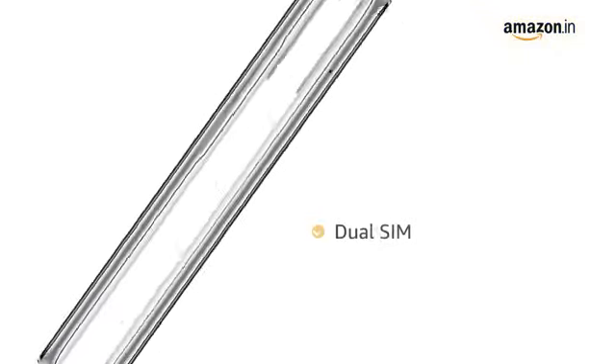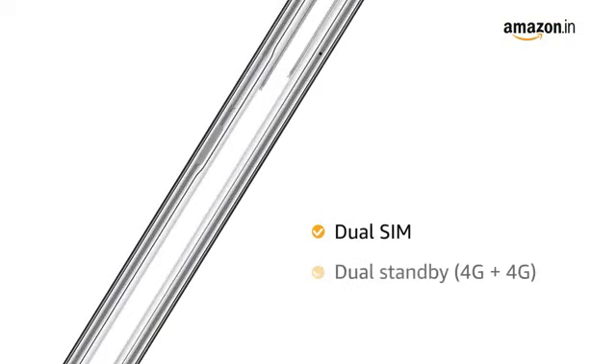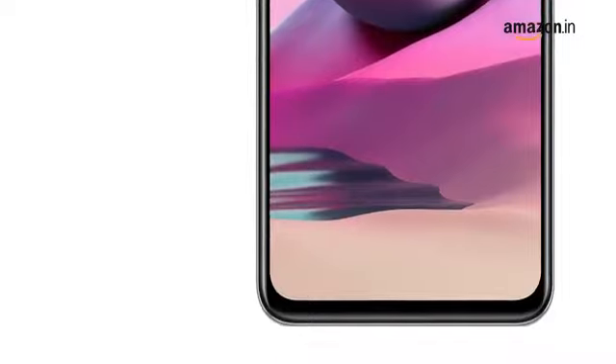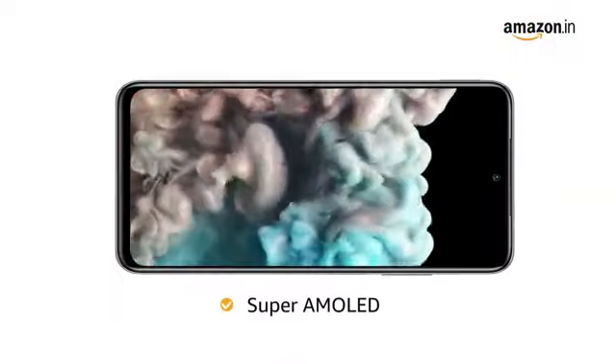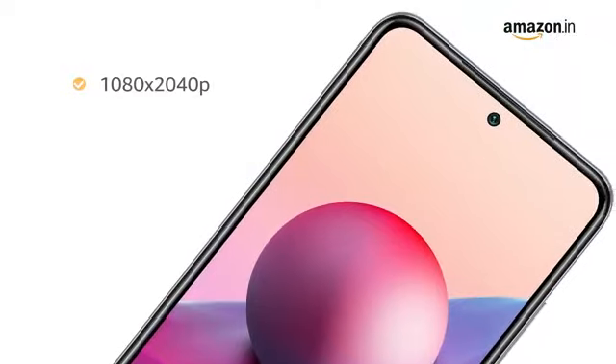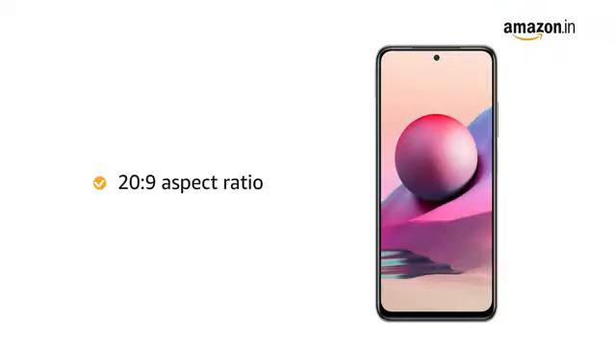This phone is dual SIM capable with standby 4G plus 4G. This is a 6.43 inch Full HD display with a resolution of 1080 x 2040 pixels and a 20:9 aspect ratio.